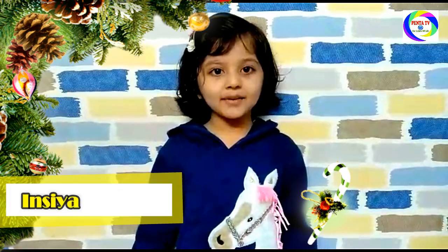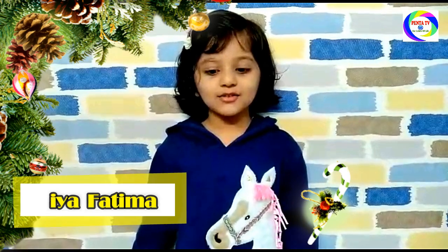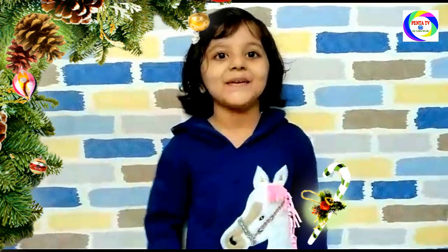Assalamualaikum, my name is Insya Fatima. Today I am going to teach you how to make from the sake, my favorite.